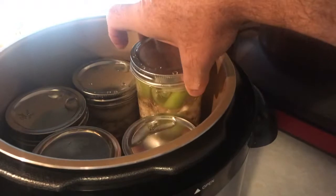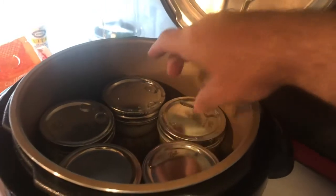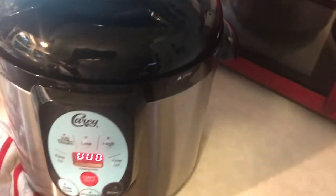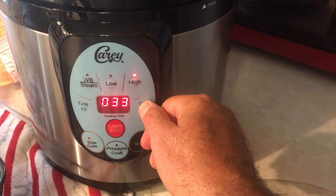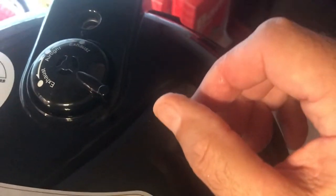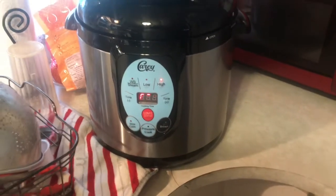I've got the beans all in here filled up with water — one inch headspace. I filled up with eight cups of hot tap water in the canner, closed the lid. I'm going to try to do this by memory now: pressing high pressure, 40 minutes, making sure the vent is on exhaust — yes it is — pressing start. There we go. I'll bring it back when it's done.